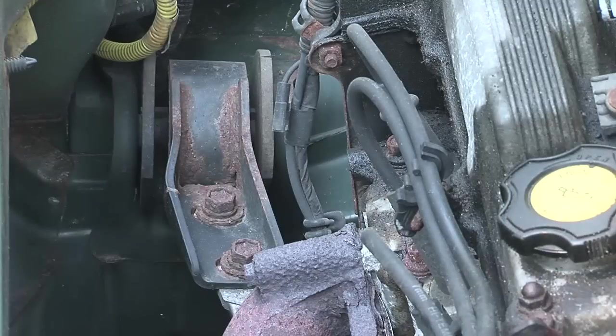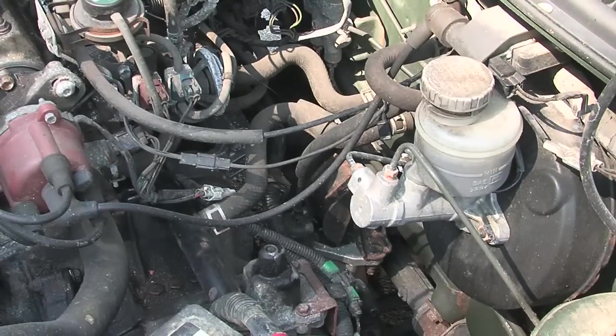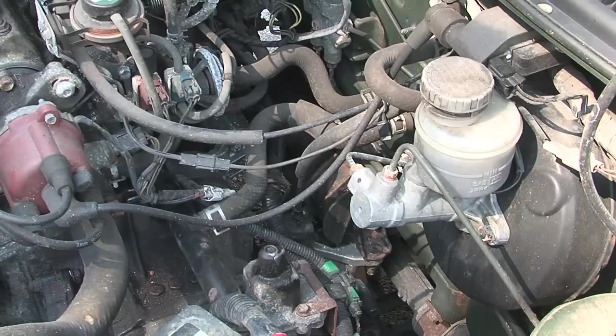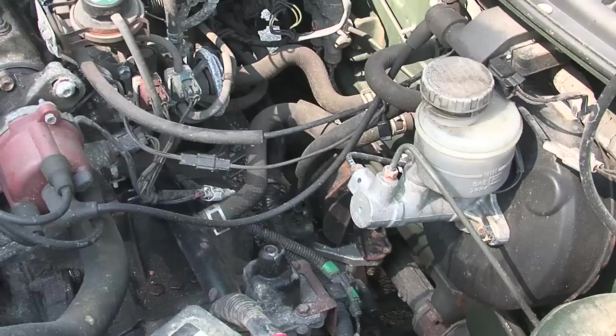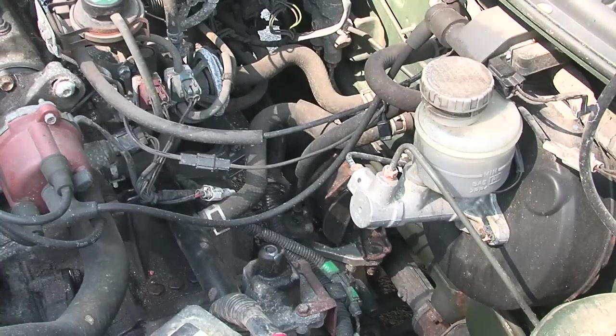Now the other two mounts for this vehicle — one is right in the back, specifically in the middle back, and that's actually on the transmission, not the engine. Since we're reusing the original transmission, we're really not going to have to modify that. The third mount is also on the transmission, pretty much straight below the battery.